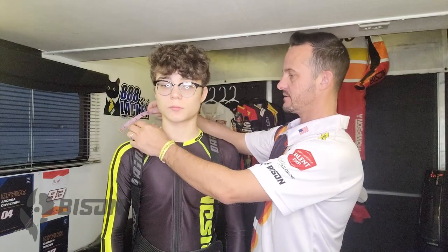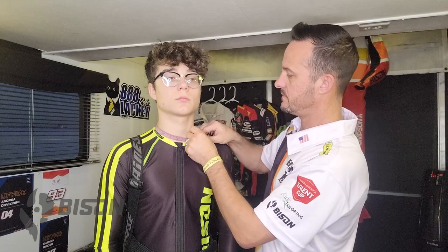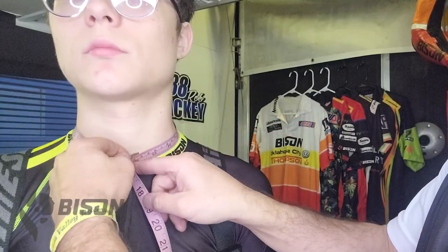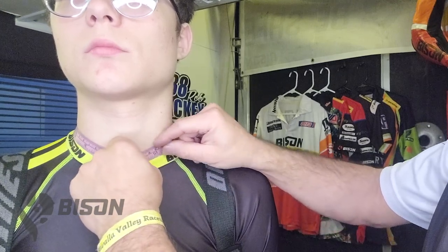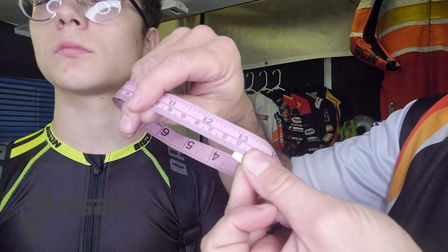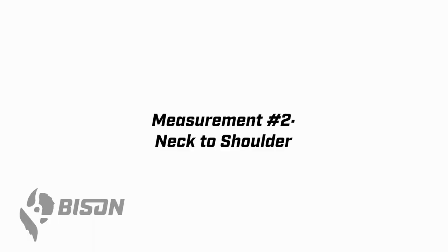This is a very simple measurement. We go right around the base of the neck, but this is the only measurement that we take somewhat loose. You can see here I put the tip of my finger in between the tape and the base of Carter's neck. We are not measuring this like a tuxedo where it's very tight. You can see how I read the tape — it's going to be right where the metal ends at that number.